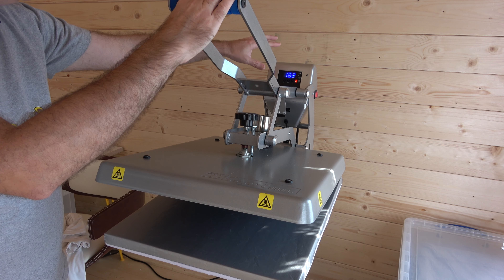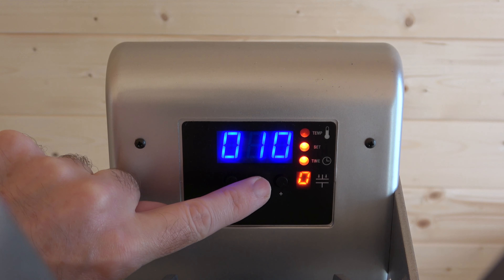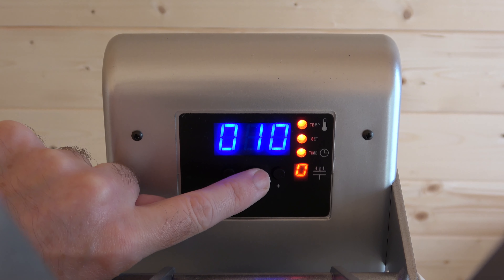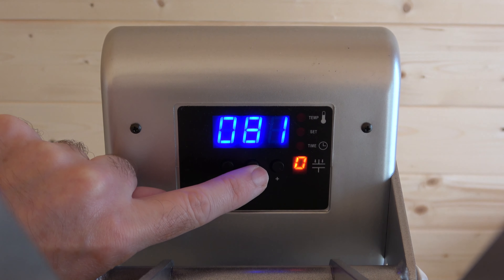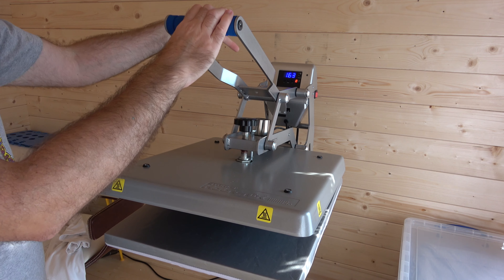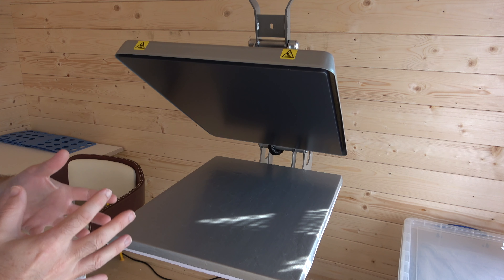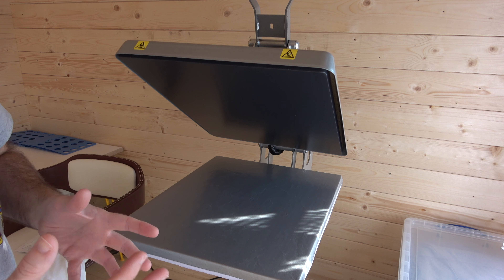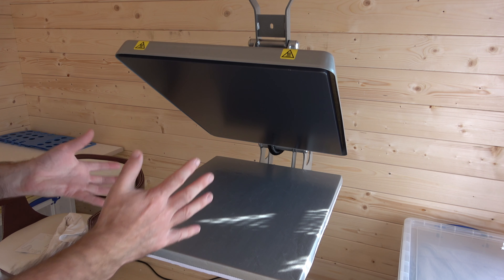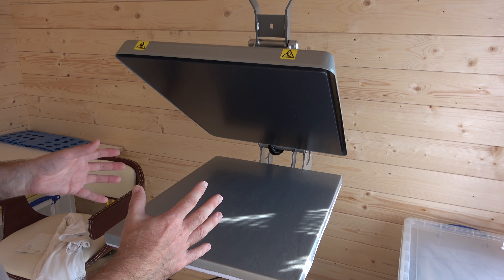At the back you've got a digital display with three buttons — a plus and a minus for adjusting settings and a mode button where you can cycle through the temperature and the timer. The timer is very important because you apply different transfers for different periods of time, and when that timer is reached the press will automatically open — this is an auto open clamshell press.